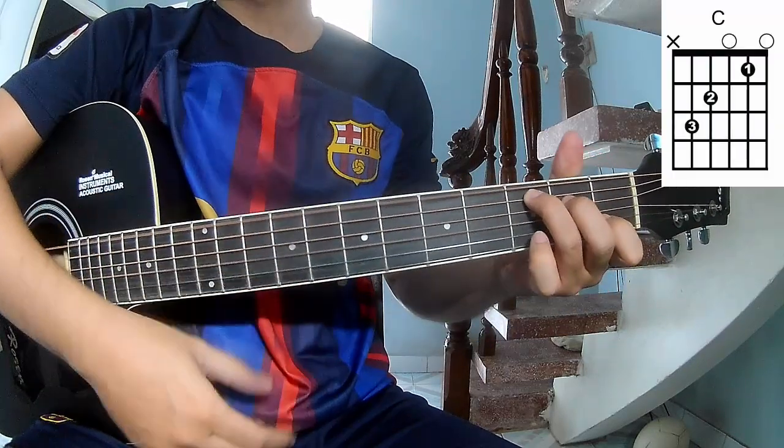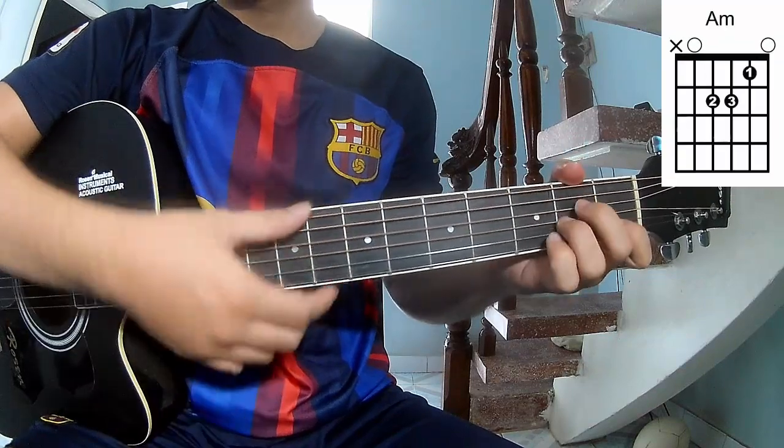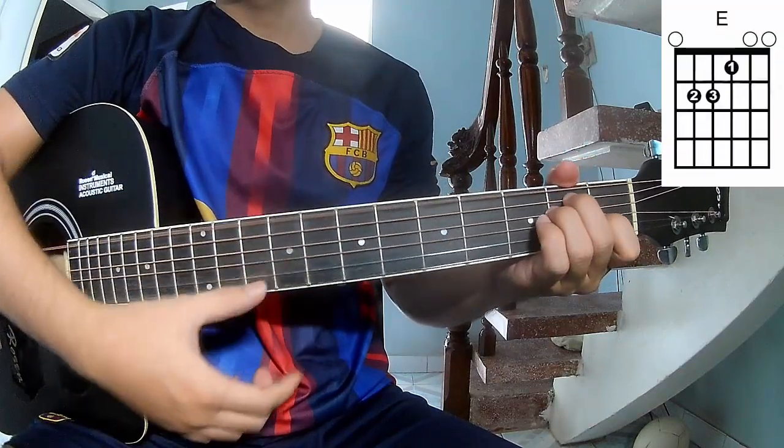The chords in this song are: A, C, G, A, M, D, M, N, E.